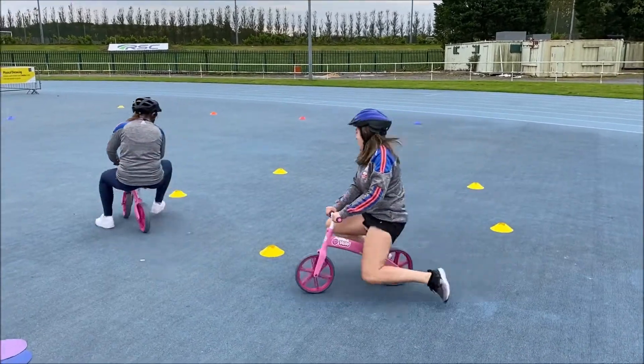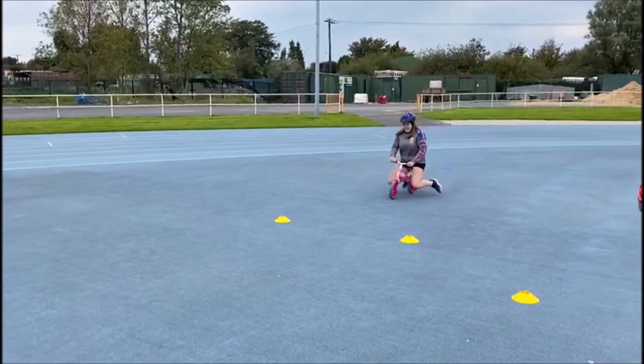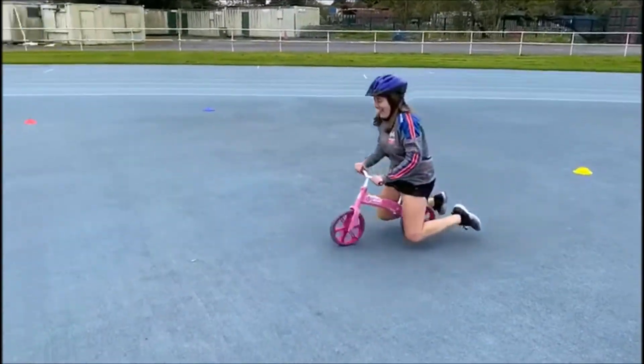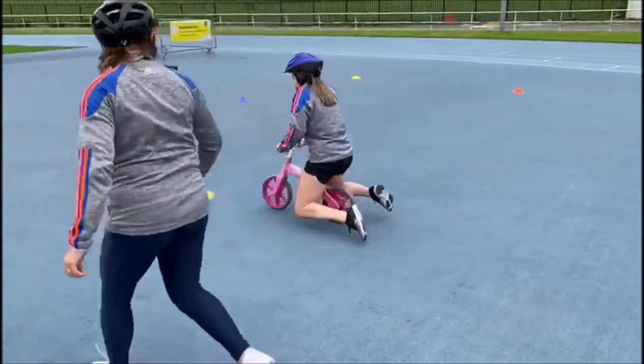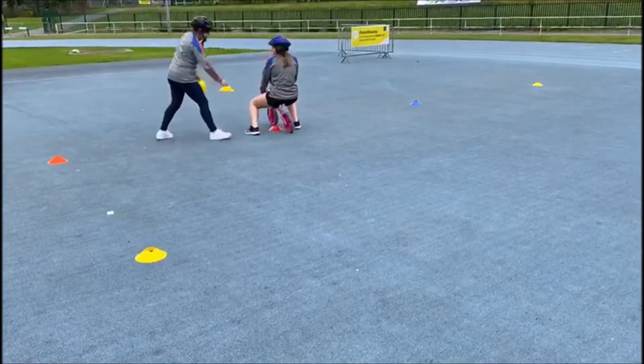One of you tries to catch the other person — see how far you can get in 10 seconds! And now gliding: as fast as you possibly can, lift those legs up and glide, and just get a point marked by a cone. Practice, practice, practice!